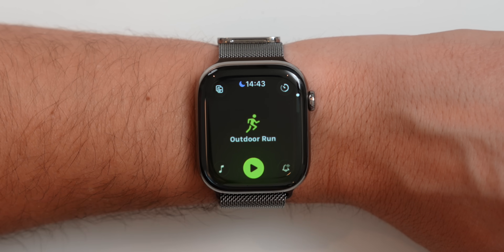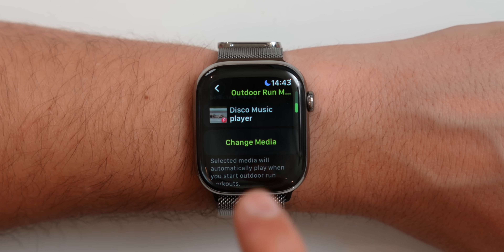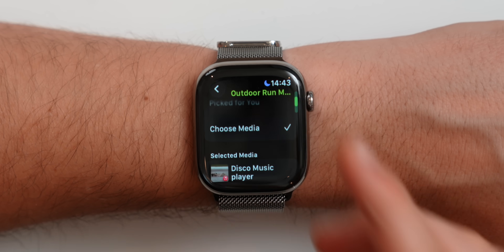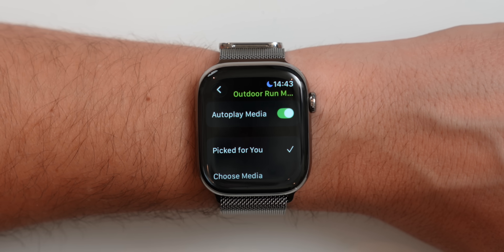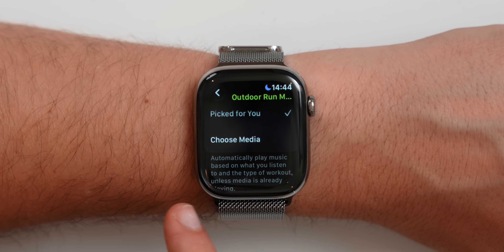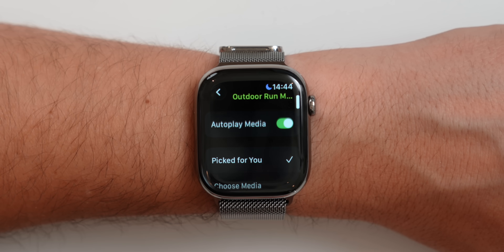Music is a brand new feature inside watchOS 26 — you can now select certain music for certain workout types. For running, you could select a certain playlist from your Apple Music library, and for meditation you could select a calmer playlist. Apple has also added a 'Picked for You' option where, depending on the workout type, Apple will recommend certain playlists. It can automatically play music based on what you listen to and the type of workout, unless media is already playing.